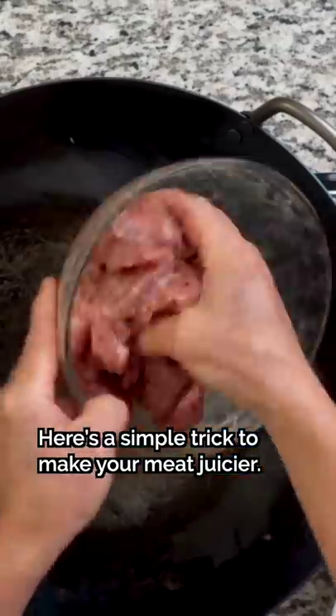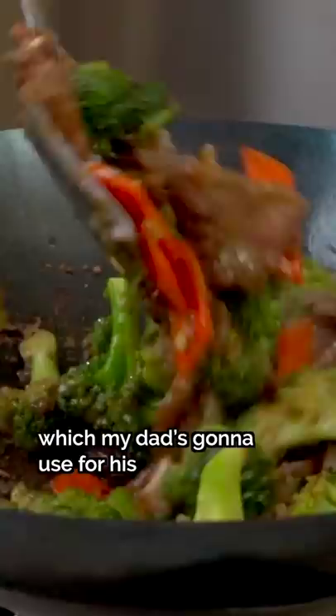Here's a simple trick to make your meat juicier — the trick involves oil. We'll be using beef as an example, which my dad's going to use for his easy beef and broccoli recipe.